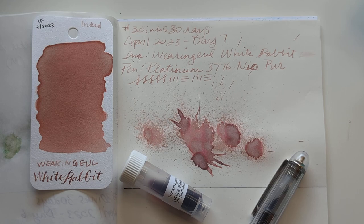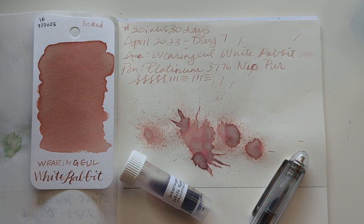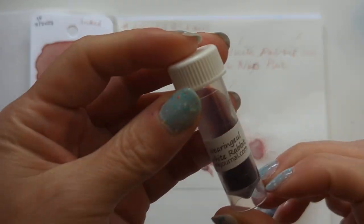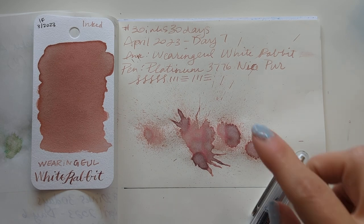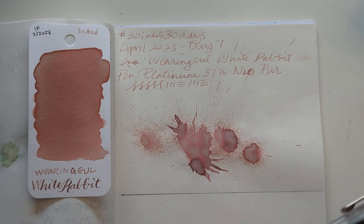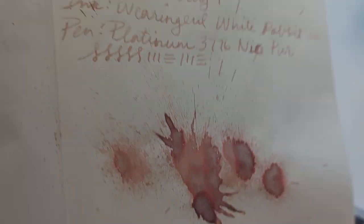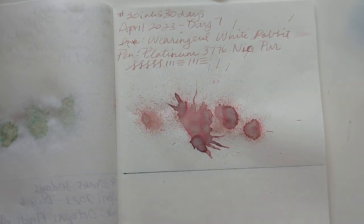Hi friends, welcome to 30 Inks 30 Days, Day 8! Yesterday we had White Rabbit from Wearingeul. I didn't get a lot of writing done with that one because I didn't get to do any of the transcription stuff — it was a very busy day and I wasn't feeling fantastic. But look at the way it dries, it's really neat.